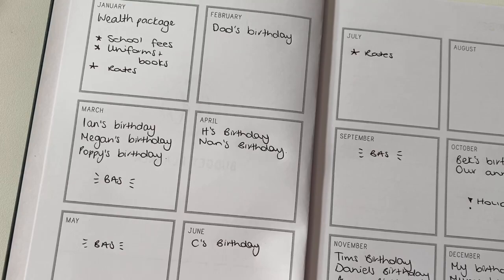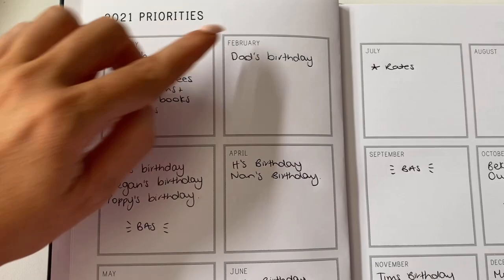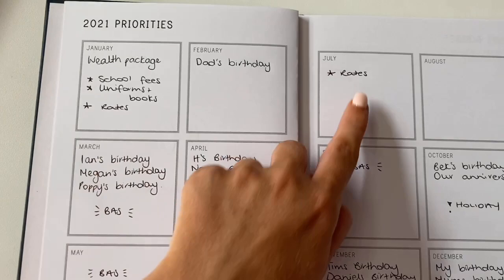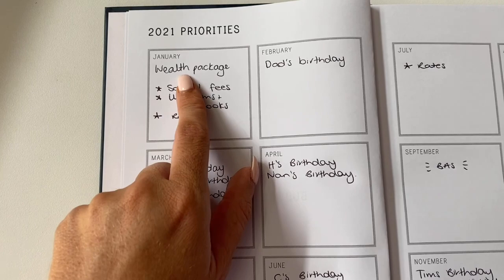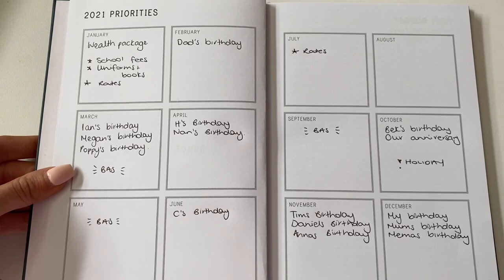So I first go through and do all the birthdays — I put our immediate family's birthdays in there. Then I look at things like rates and when BAS is due. Then if we have anything like a holiday planned, or if we have to take into account school fees, uniforms and books, our wealth package that's due — I look at the year and I can instantly see which months are going to be bigger than others.